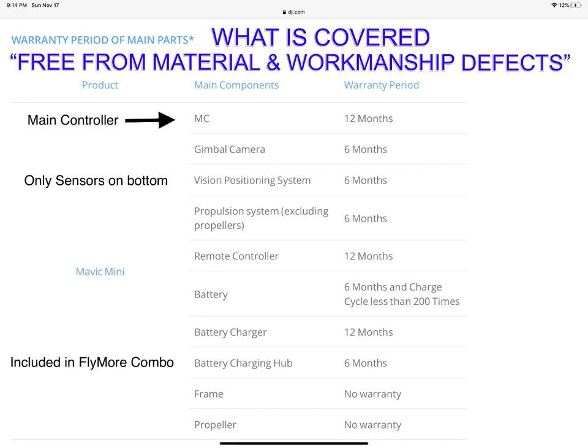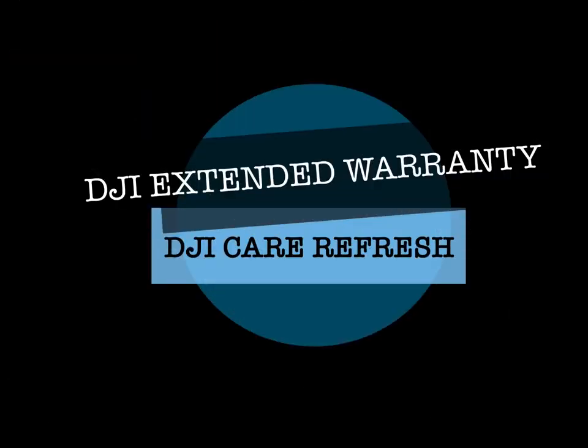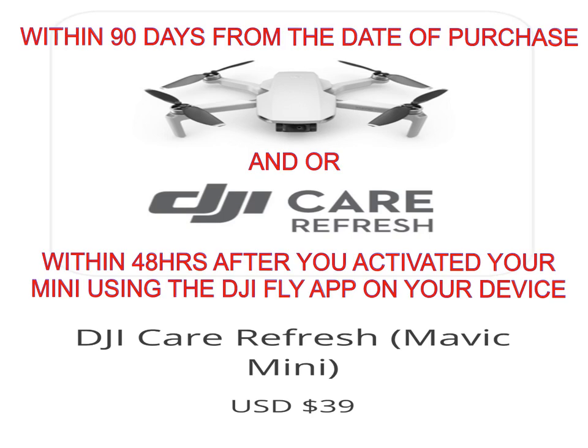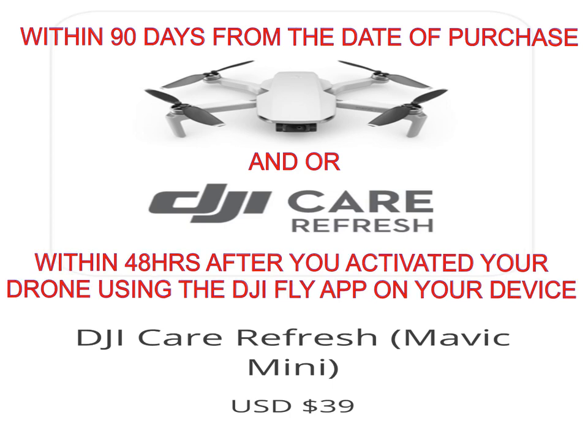Let's talk about DJI's extended warranty option called DJI Care Refresh. At a cost of $39 US, you can only purchase this on the DJI site. You also have 90 days from the date of purchase and/or 48 hours after you activated your drone using the DJI Fly app on your device.